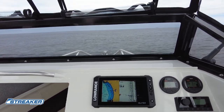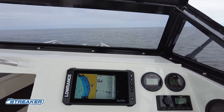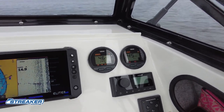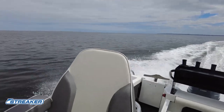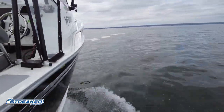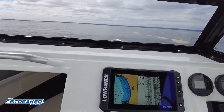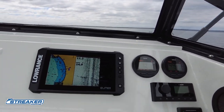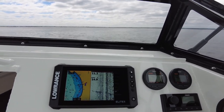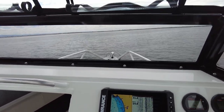Bring it back down to about 3700-4000 RPM for a nice cruising pace. At 4500 RPM we're doing 46 kilometres an hour — that seems pretty good. And I think that's that. I hope that helps. If you have any questions on the Yellowfin range, please let us know via our comments or through our website — we'd love to help. And if you want to see any other videos on anything specific, please let us know and we'll do our best to make them happen. Thank you.